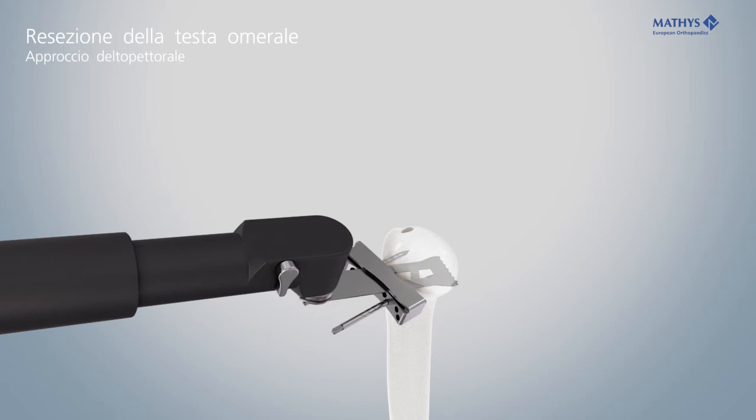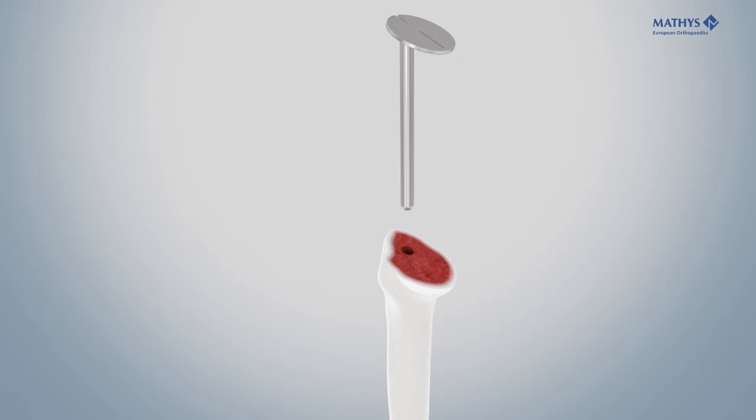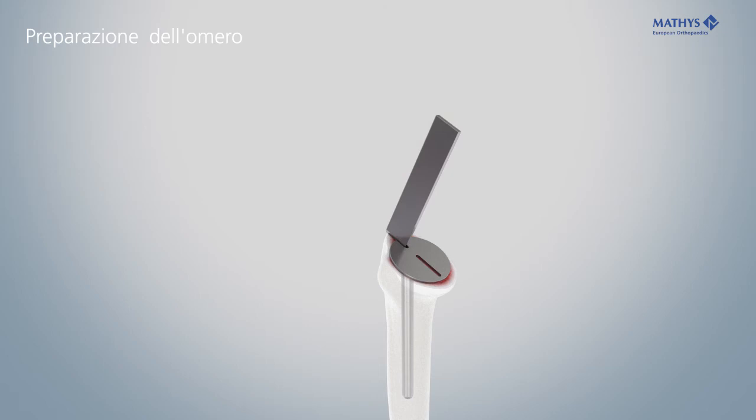If additional resection is necessary, transfer the cutting block into the pins via the proximal holes and saw again. Remove all instruments and check the height of the humeral cut. Insert the retrotorsion guide and use the lateral and medial slots to mark the correct alignment of the rasp.